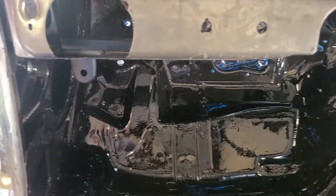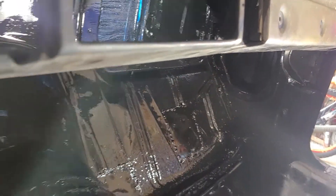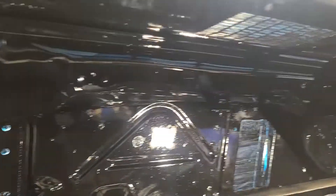I sprayed several wet coats — you see some runs in it, but I'm not worried about the runs. This is all on the underside and I'm gonna cover it over with something for sound deadening, but this is just to protect the metal and prevent the cancer from spreading, stopping it in the spot.